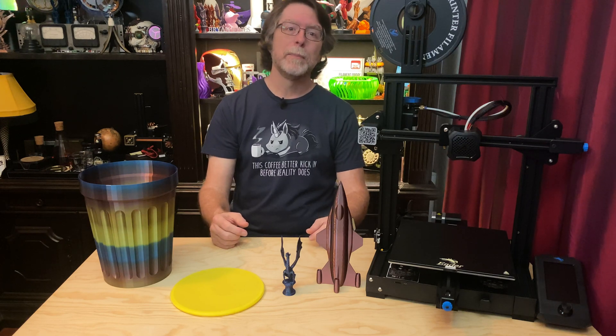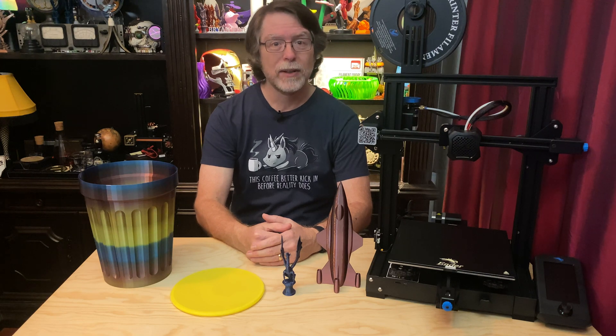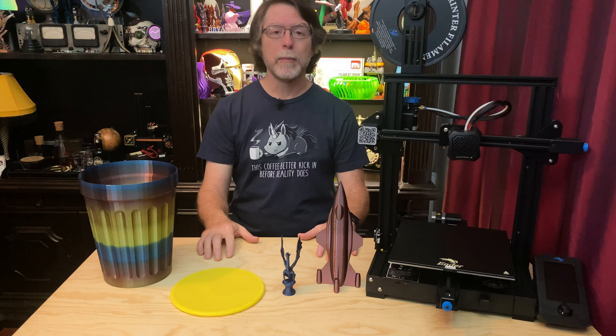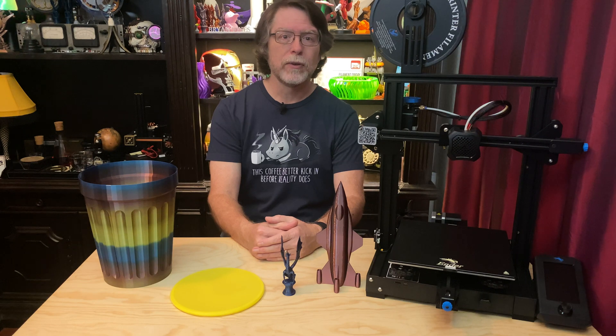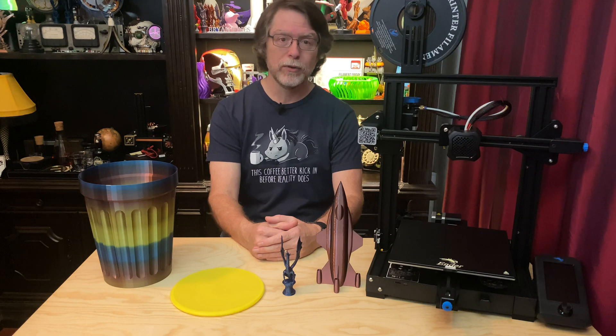That unbox, build, and first print video also serves as a detailed assembly guide. So if you're getting an Ender 3 V2 and you want to see step-by-step how to put it together, you might want to give that video a watch — there's a card up here, a link on the end screen, and a link in the description. Now that I've been using this printer for a little while, I think it's time to share my impressions. I'll talk about how we got to the V2 and some of its features, then what I don't like, what I do like, and where I think it could use some improvement.